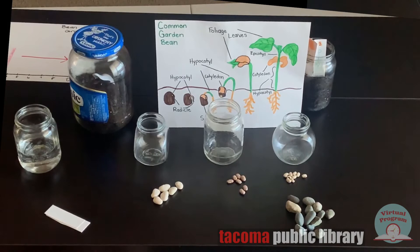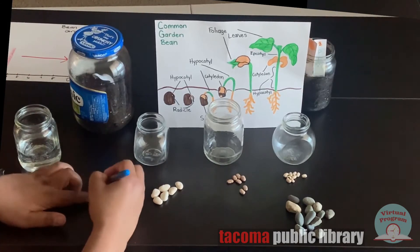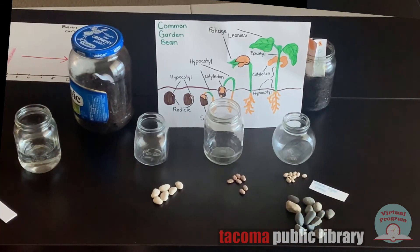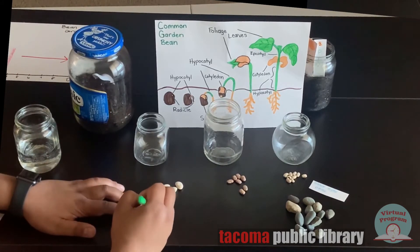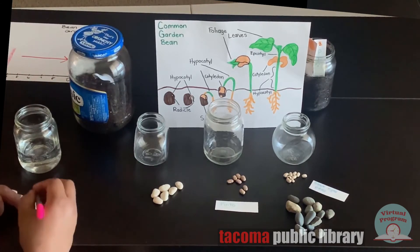I'll start by labeling each piece of paper so I know what will be in the jars at the end. The black-eyed peas will be in blue, the pinto beans will be in green, and the lima beans will be in pink.